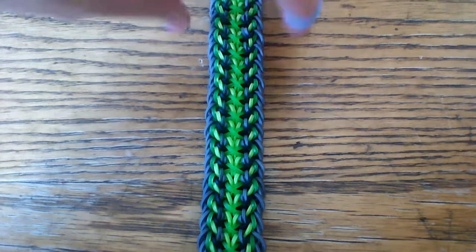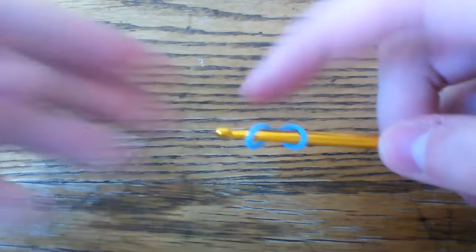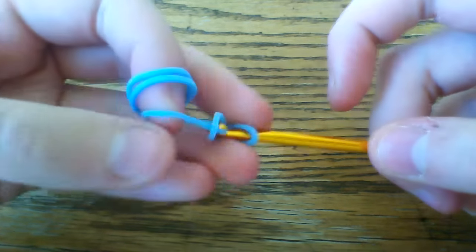First thing you're going to do is start with a ten-loop setup — if you don't know what that is, it's pretty much just making a fishtail stitch until you have ten loops on your hook. Also, sorry if my hands are orange — I did have ceramics today so the clay kind of stains my hands.